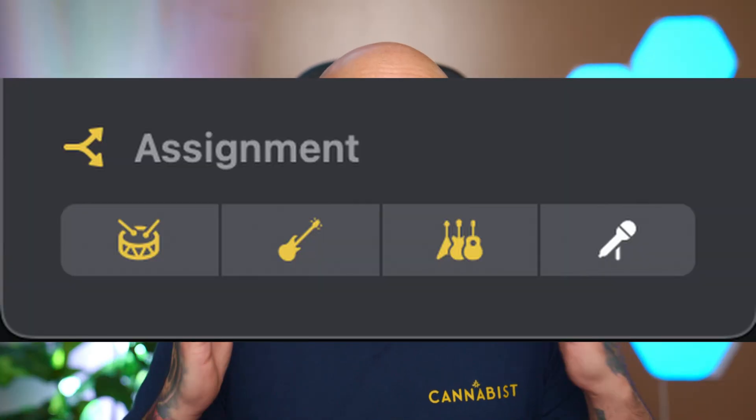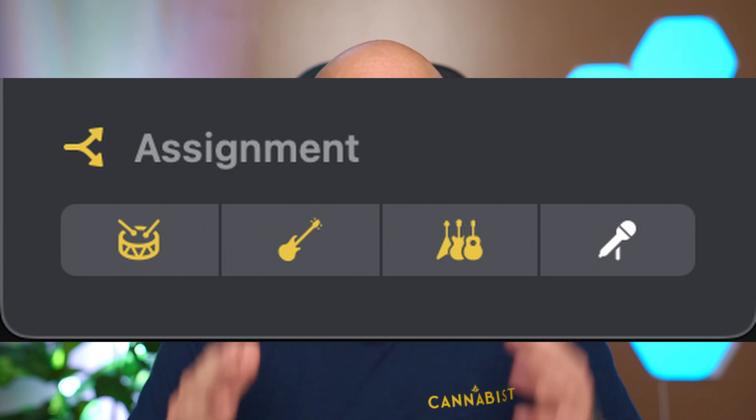Starting with what I would consider to be the biggest improvement: you can now select multiple parts of the stem to add an effect to. How you activate the effects for stems remains the same, but you can now choose multiple parts of the stem to add an effect to. This is really awesome because you can now affect an entire instrumental. This is going to lead to some really creative mixes.